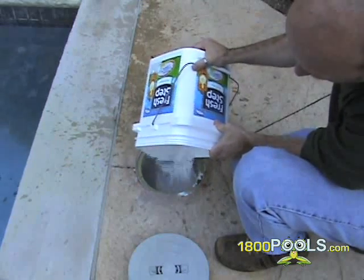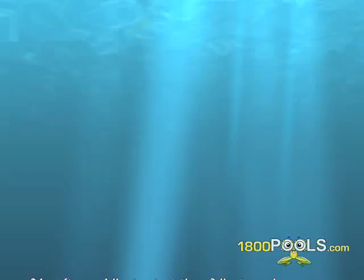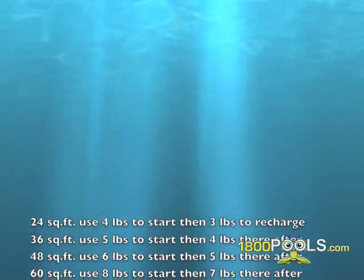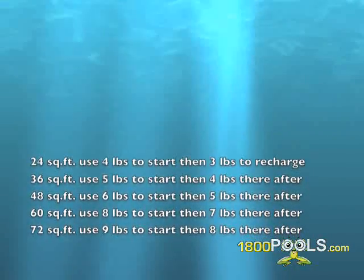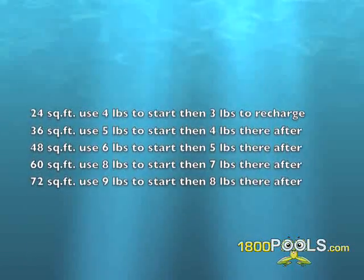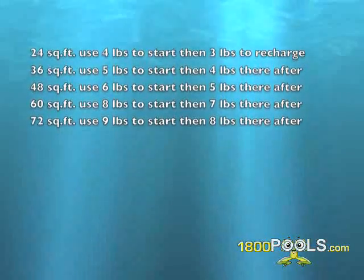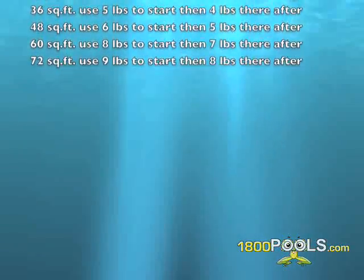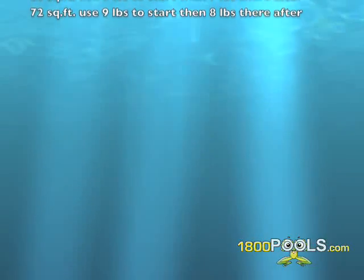Recommendations for the proper amount of diatomaceous earth to recharge your filter are: a 24 square foot filter uses 4 pounds to start and then 3 pounds to recharge; a 36 square foot filter uses 5 pounds to start and then 4 pounds thereafter; a 48 square foot uses 6 pounds to start and then 5 pounds thereafter; a 60 square foot uses 8 pounds to start and then 7 pounds; and a 72 square foot uses 9 pounds to start and then 8 pounds thereafter.